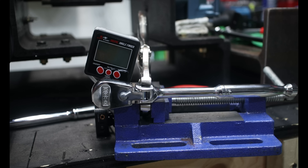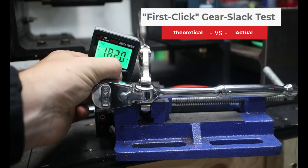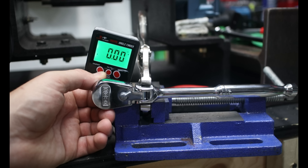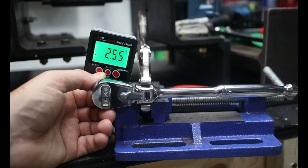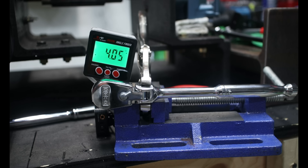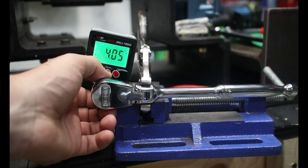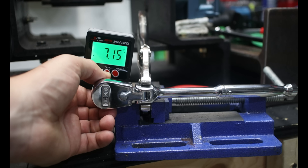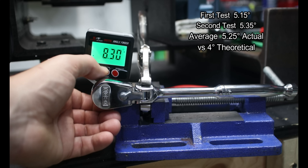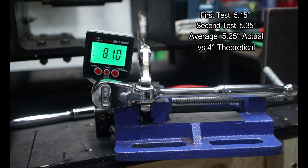If you've ever worked in a tight, confined space without much movement, the first-click gear slack test — measuring theoretical swing arc versus actual — is really important. We use the digital angle finder and zero things out. The Icon ratchet, being a 90-tooth, has a theoretical four-degree arc swing. Listening for that click, we measured 5.15 degrees actual. One more for consistency: 5.35 degrees. So the average is 5.25 actual versus four degrees theoretical — not too bad.